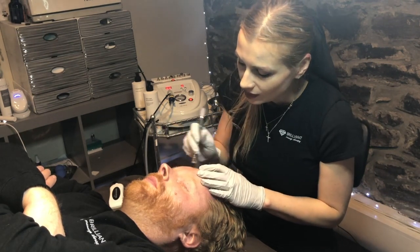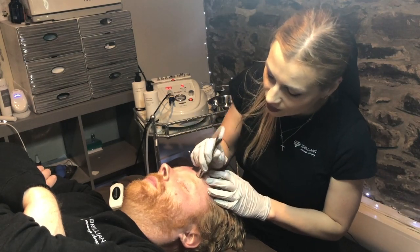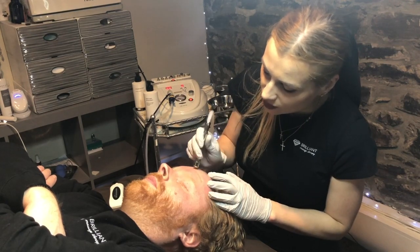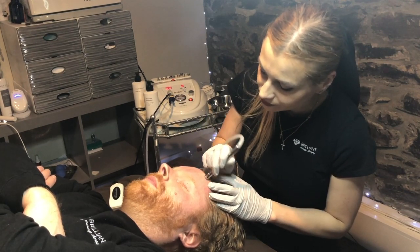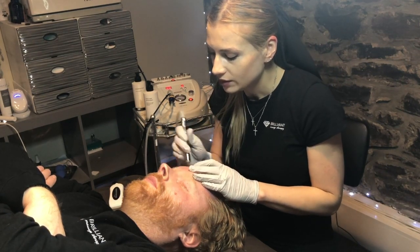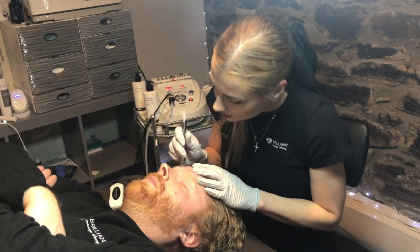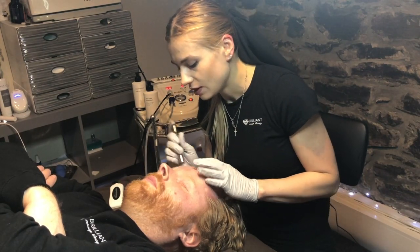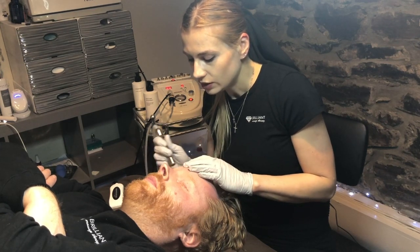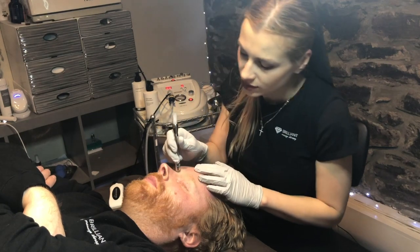And that way, kind of like a peel, it unclogs the pores. People that tend to have breakouts or just a dull complexion enjoy more glowy skin. And there's usually no much downtime, except you do want to wear sunscreen.